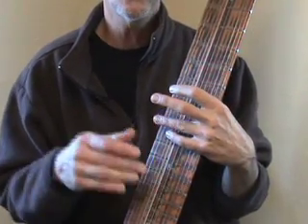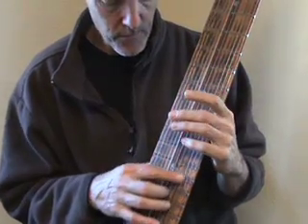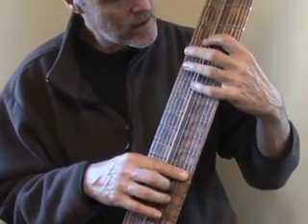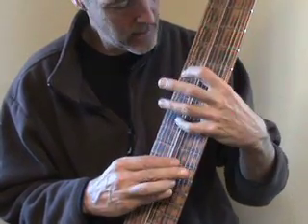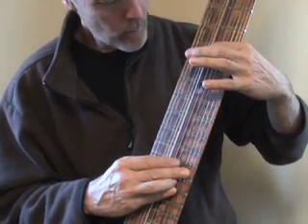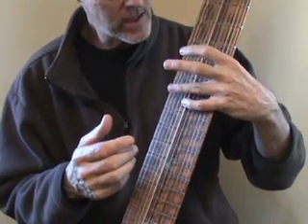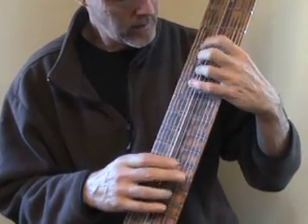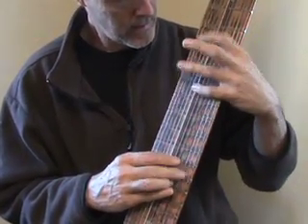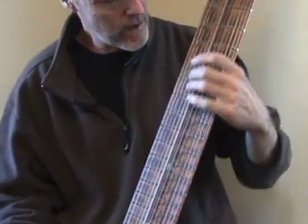Another one is you can put the leading tone below or above the root of the following chord. So an example would be I started out the way I did — now a C. What I'm going to do is play a half step above the G, and then slide down to the root. So you can add the leading tones anywhere you want; they don't have to be in between.